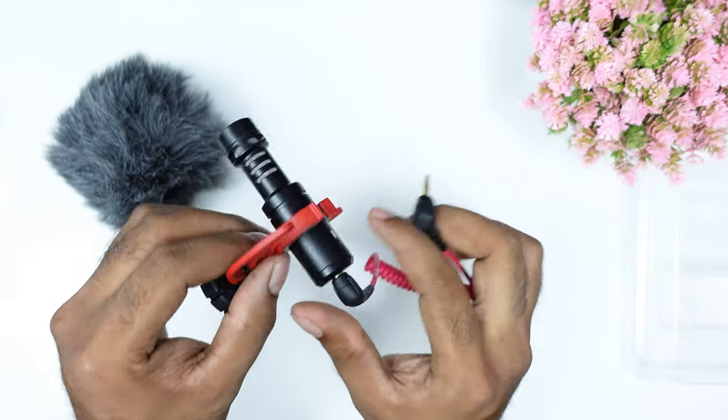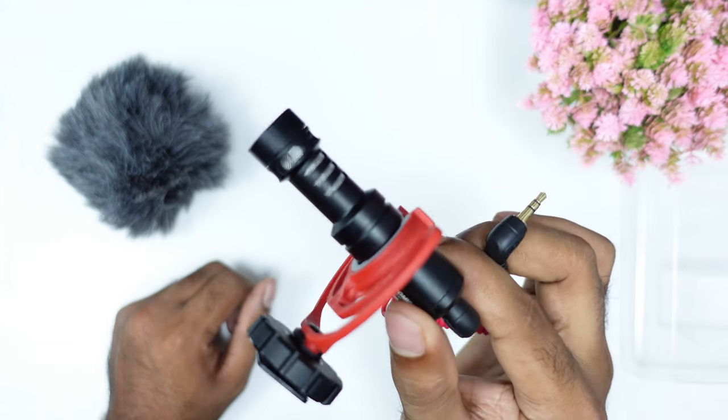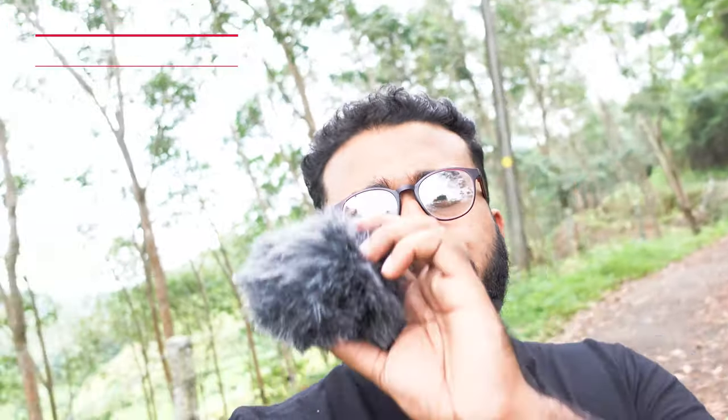Then we will test the microphone outdoors. I have been shooting outdoors in a windy location. I am using the dead cat. There is wind in the front, and that wind causes noise pickup because the capsule is at the front and the noise pickup is very precise. I would recommend using the dead cat for outdoor use.